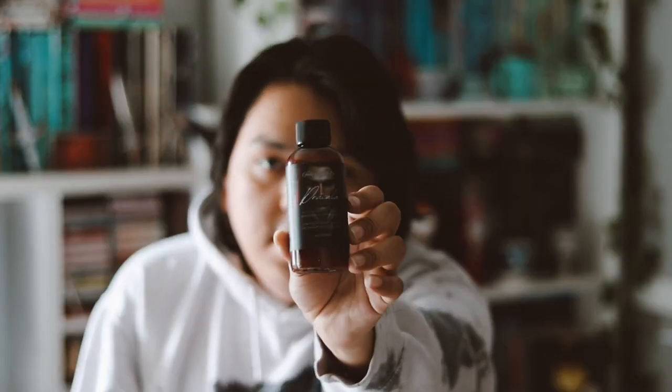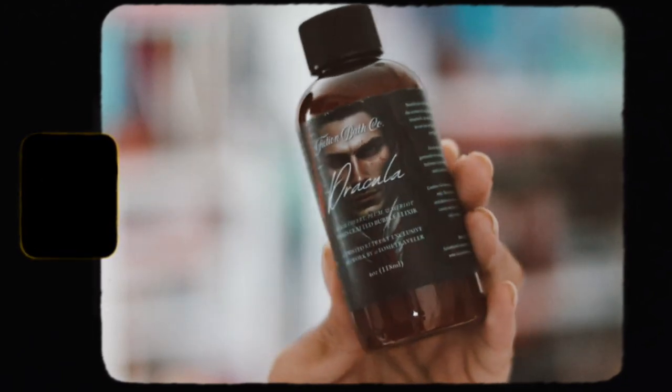The next item is a Fiction Bath Co. exclusive — Dracula themed. I love Dracula and vampires, so I really love the theme for this box. This one does have the scent listed: black cherry, palm, and merlot. It's a handcrafted bubble elixir, a Twisted Retreat exclusive, with artwork by Tom Traveler — a four-ounce size. It smells really good.